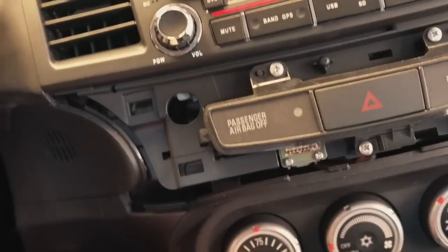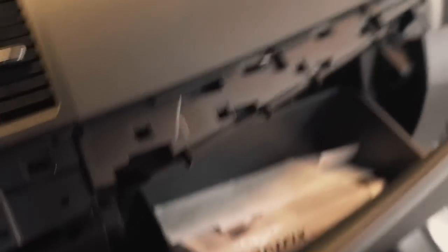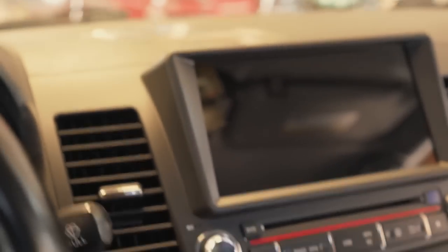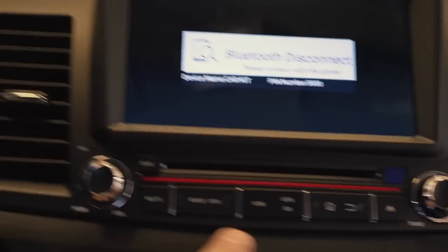Alright, let's shut it off and finish the install. We need to put two factory screws back through those bracket holes into the dash — there's a little hole way back there. Once those screws are in, we put on the trim piece that runs across here, get that Phillips screw in, and we are done. The radio install is complete. Let's turn it on — startup is instant.